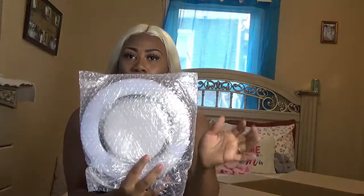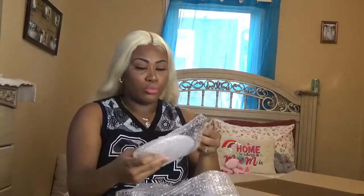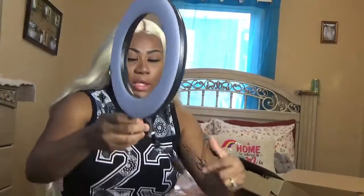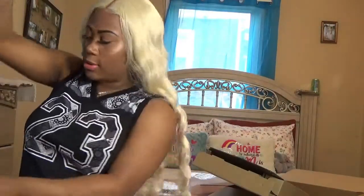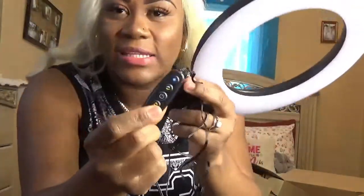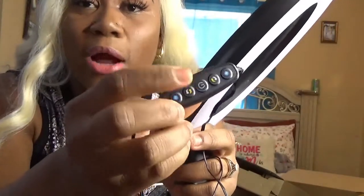So guys, this is how my ring light looks — it comes with a mirror. It's a USB cable ring light. So if you have an adapter like I do, you can go ahead and plug it in. It also has this thing to turn it on and to turn up or turn down the light. And I don't know what these arrows are for, but I guess it's to change the color of the light — we'll see when we set it up.